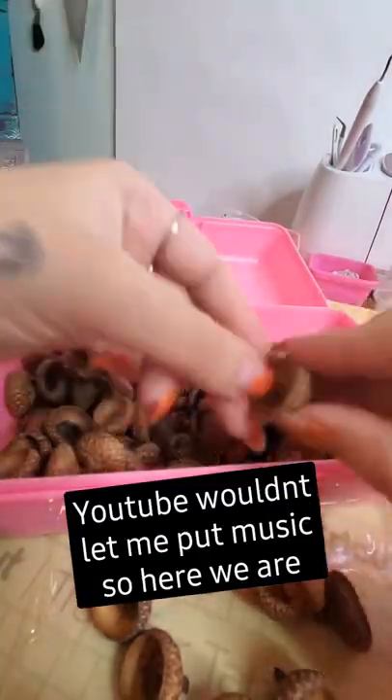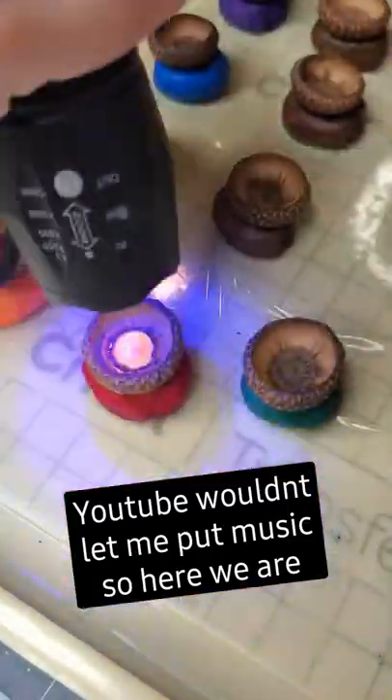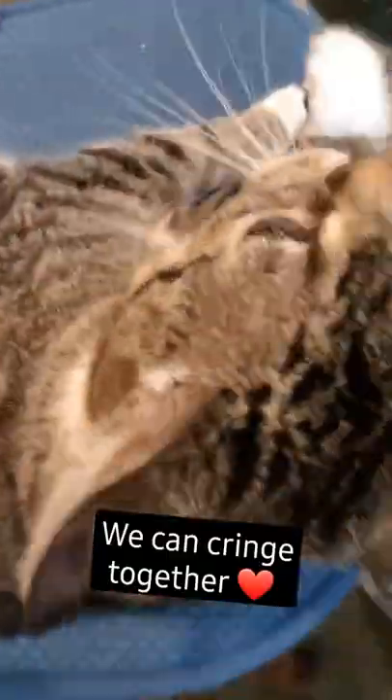Pick your vinyl for the background, then cut it in the Cricut, then cut it with scissors. Then choose your acorn and put the UV stuff in the background to make a glow — and then there's my cat.